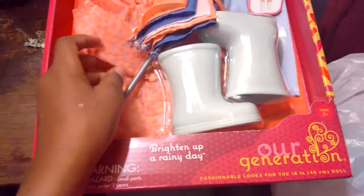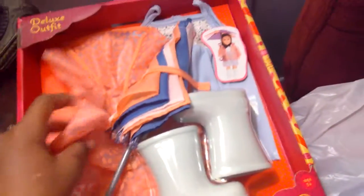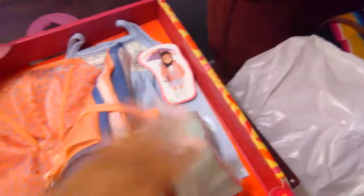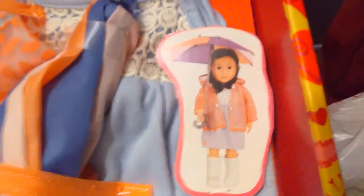It's called the Bright Up Rainy Day. This is a cute little raincoat, and this is like the cute dress she can wear with the boots. Let's look at the little picture of it — that's how it looks. And up here, if you can see, it's a little thing to pull it down to make it puff.